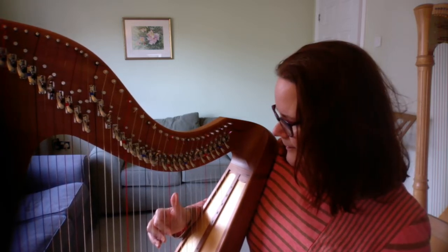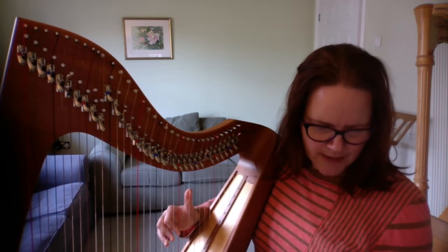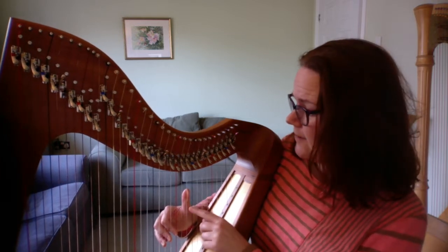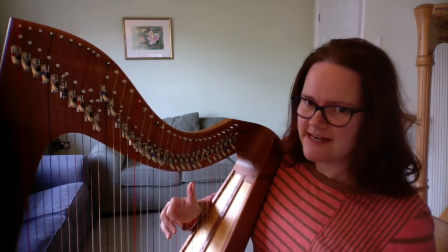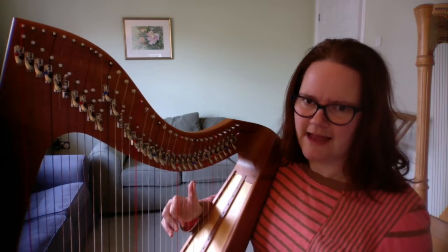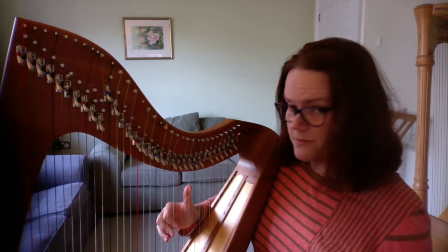Now I'm going to play bars 17 to 24. What you'll see is two groups with E-flat at the top, then two groups with F at the top, then as an echo another two groups with E-flat at the top and another two groups with F at the top. Here is bars 17 to 24, just the right hand.